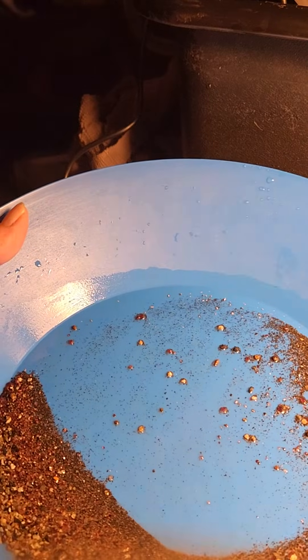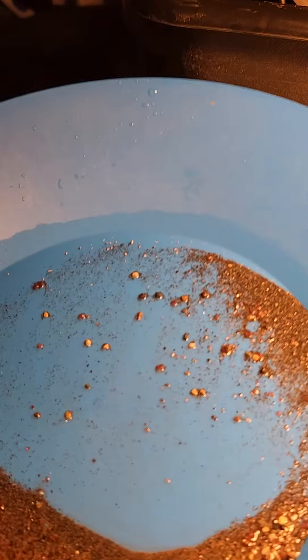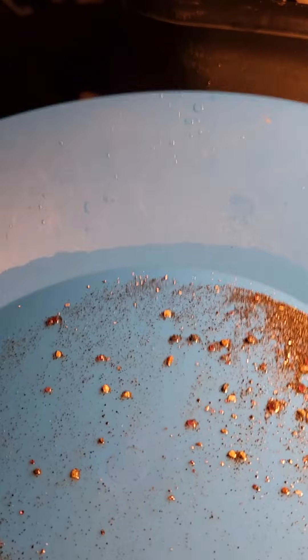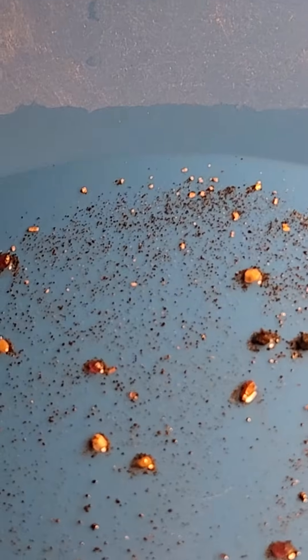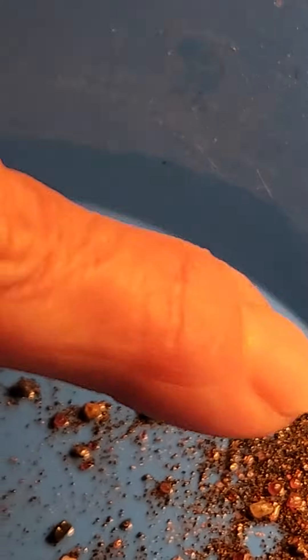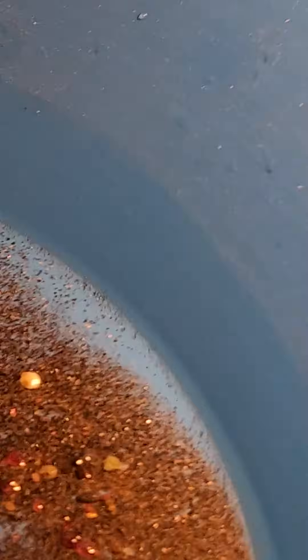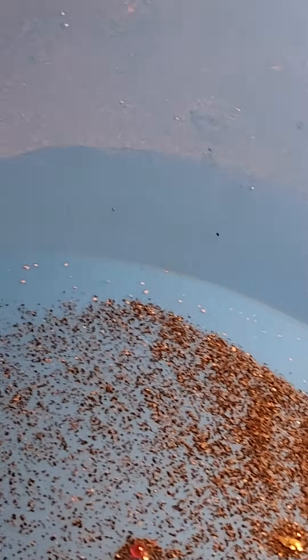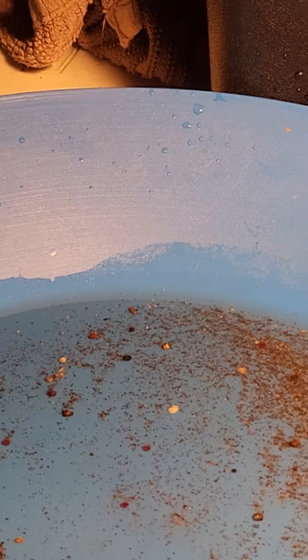My hands are a little shaky tonight — I'm probably going to stop there because, as you can see, I'm starting to shake a bit with the Parkinson's coming out. But look at all that gold it caught! There's some really tiny, tiny stuff up in here too. That thing is good — that thing is really good. I'm really happy with that. Wow, look at all that gold — holy cow, that's crazy!